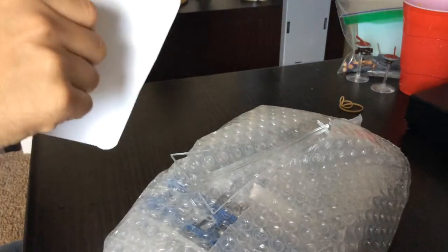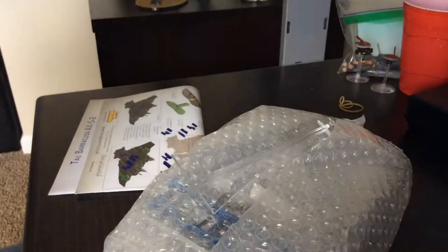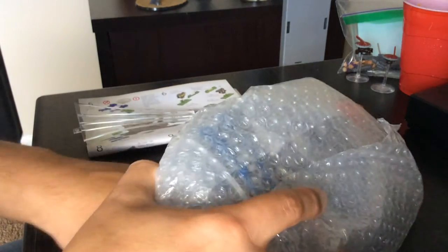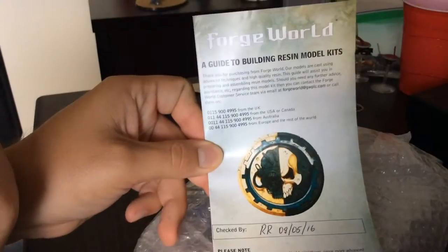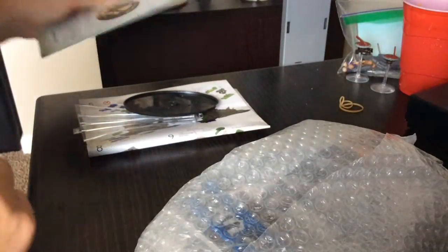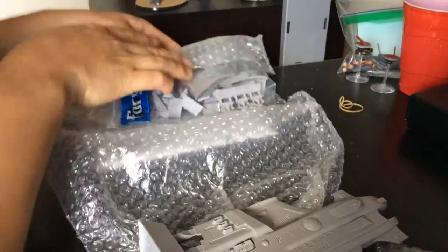Alright, so what have we got here — that's everything that's in the box. We got some instructions and a flight base, presumably. And then a Forge World Guide to Resin Model Kits, so that's excellent. I appreciate the bubble wrap, that's great.